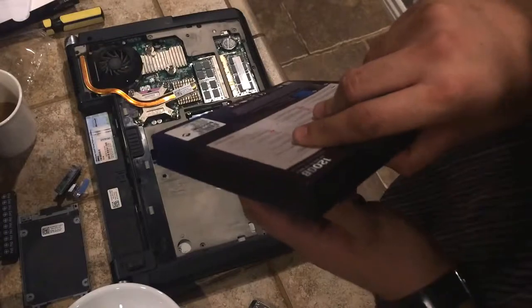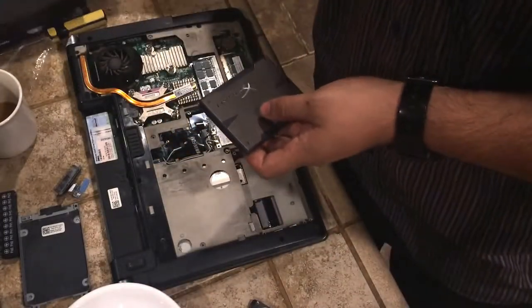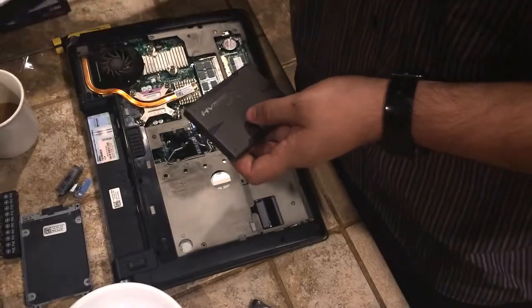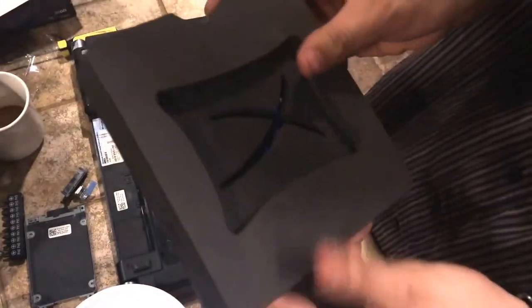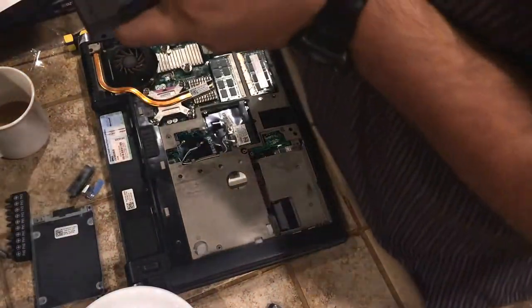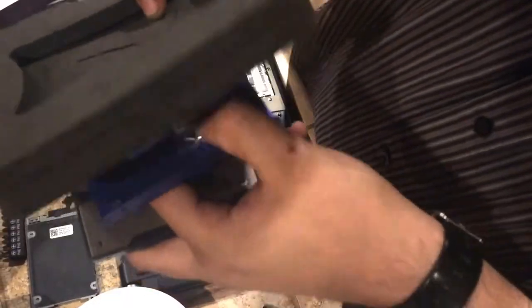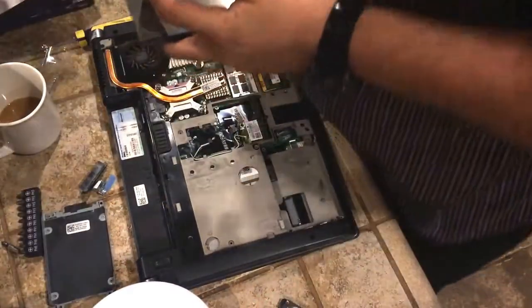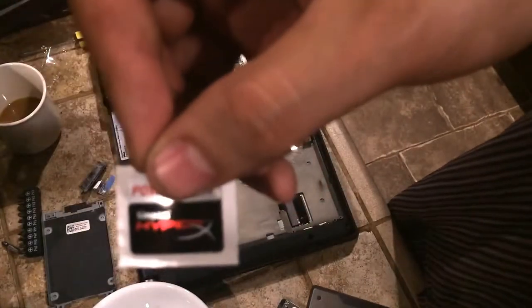And here's our shiny new Kingston HyperX SSD. Let's go ahead and pull that out — it comes in really nice packaging with a nice little back plate to keep it secure. It also includes mounting screws if you need them. And a shiny awesome little sticker.